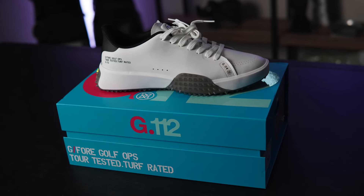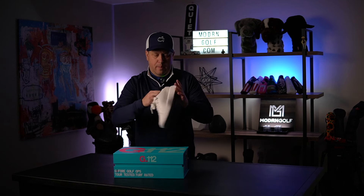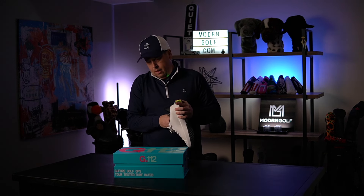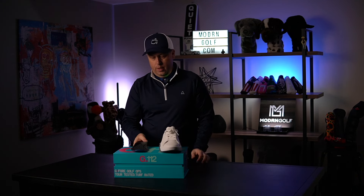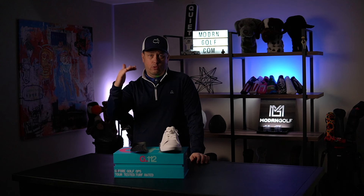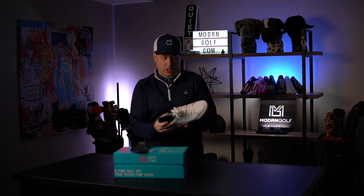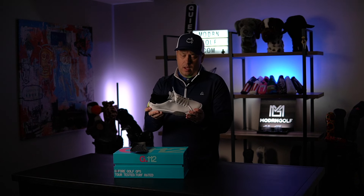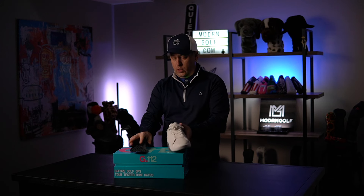There is a waterproof warranty with these, which is worth noting. One last thing: these shoes have a lower drop from heel to toe, similar to other brands offering that profile. I didn't really notice a huge difference, to be honest. There's also a slightly higher arch, which I like — you can see it in the footbed.